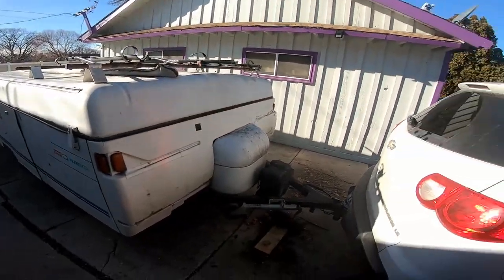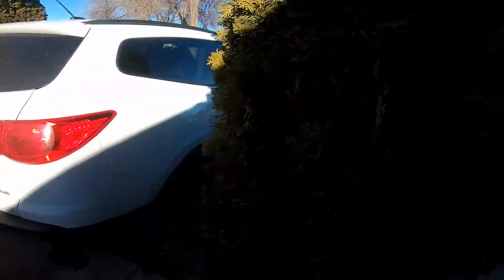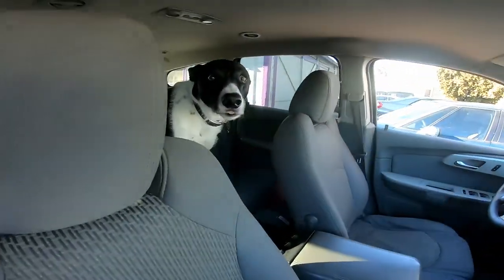Got the trailer loaded up and hooked to the car. We're gonna go camp up at Bogus Basin. We even got a surprise guest with us — Spike! He's gonna come camping. Let's get out there.